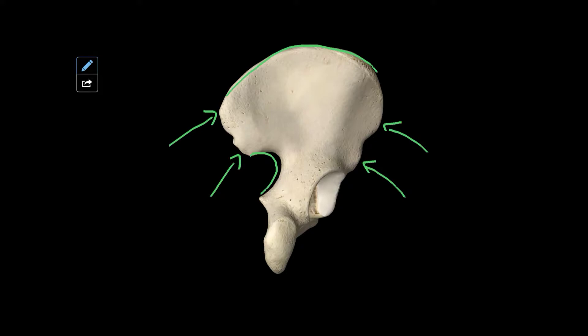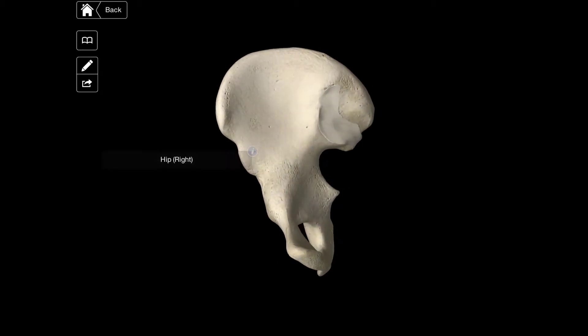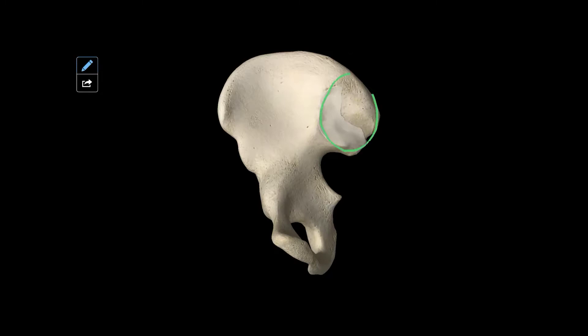If we turn around to the medial face, we can first of all see a groove in it, just here. This is called the fossa iliaca. Also on this side, you'll see the facies sacropelvina, which is this part here, and it attaches the os coxa to the sacrum. Specifically on this, you have the facies auricularis, which is this white part along here. And then just next to it, you have the tuberositas iliaca, which is this region here.